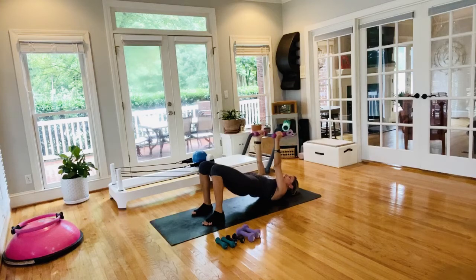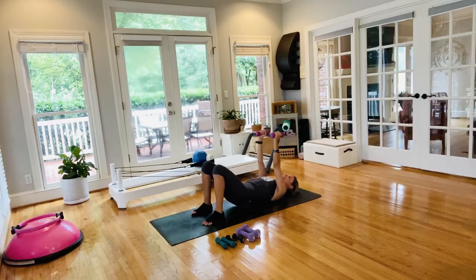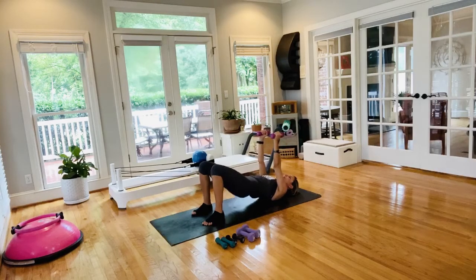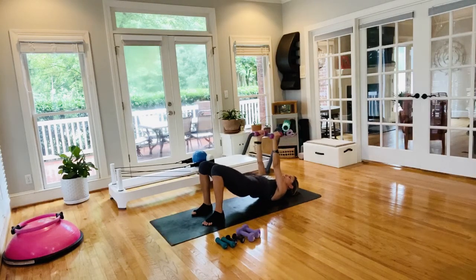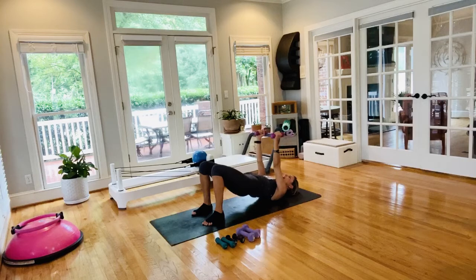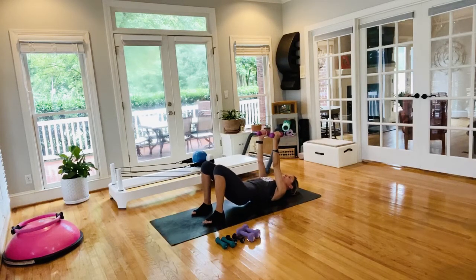Press those hips down, loop right back up — breathe through them. Pull those abs in — we're almost there. Last set of bridge, I promise no more today. Let it go, surrender — let the knees fall to one side. Hand weights rest on your chest.